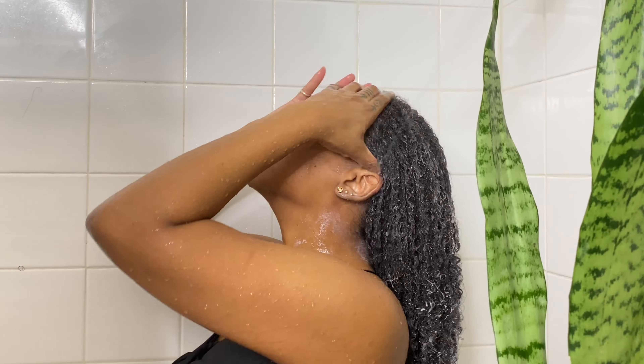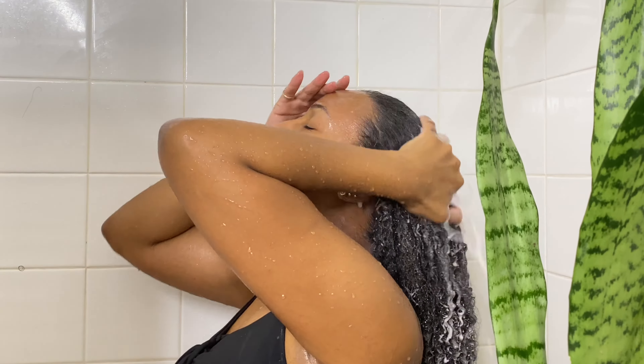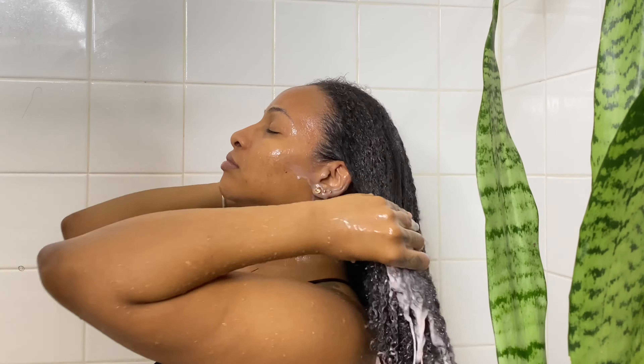I told you to leave it on for 45 minutes, but I actually left this in my hair for an hour and a half. Then I went in the shower and rinsed it all out.